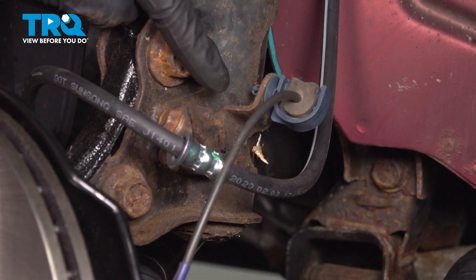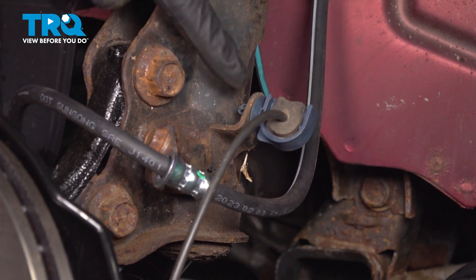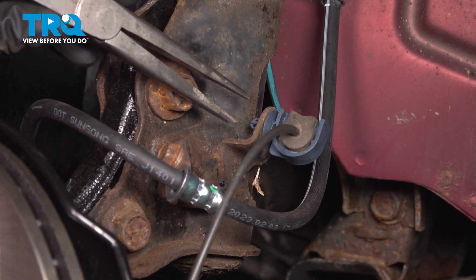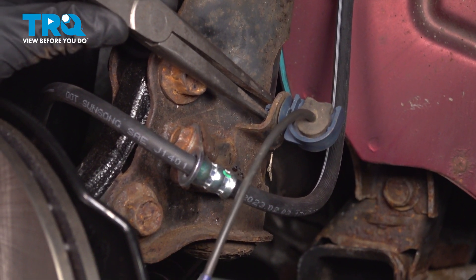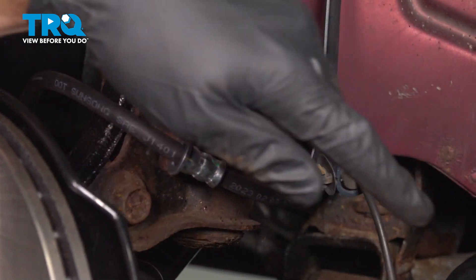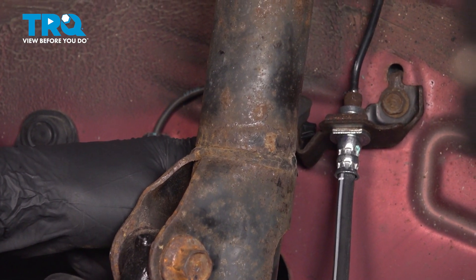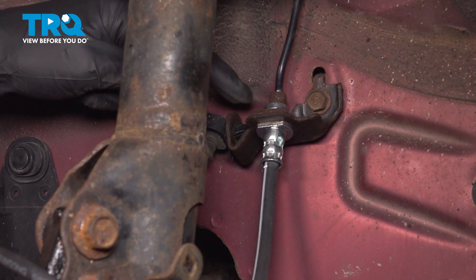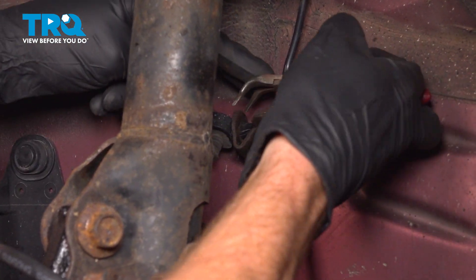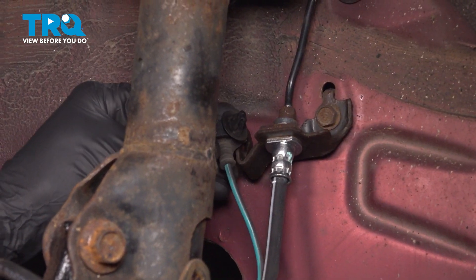Now that we have the ABS sensor dislodged, follow the wire up. You'll find that you have one plastic clip that goes into the front strut. We're going to remove this by using some long nose pliers — squeeze on each of these two ears and pull it out of place. Now we can follow that wire to where it connects onto the body of the vehicle, all the way up next to your brake line. Up in this area it's a little bit harder to access those two mounting ears. We'll use some angled pliers, come right inside this area, squeeze the two ears and pull it out of place.